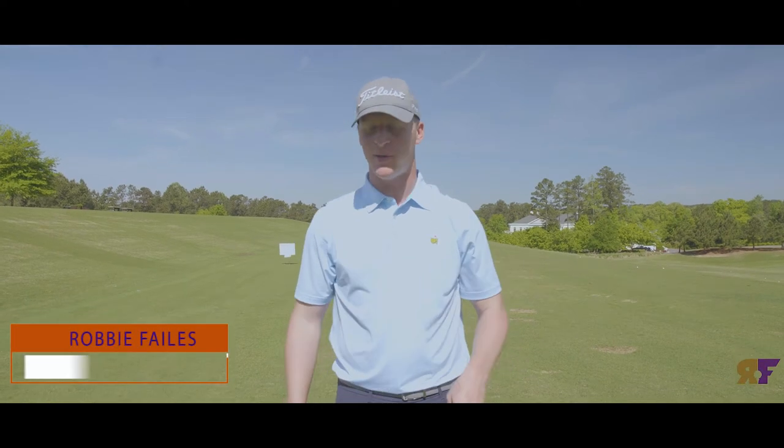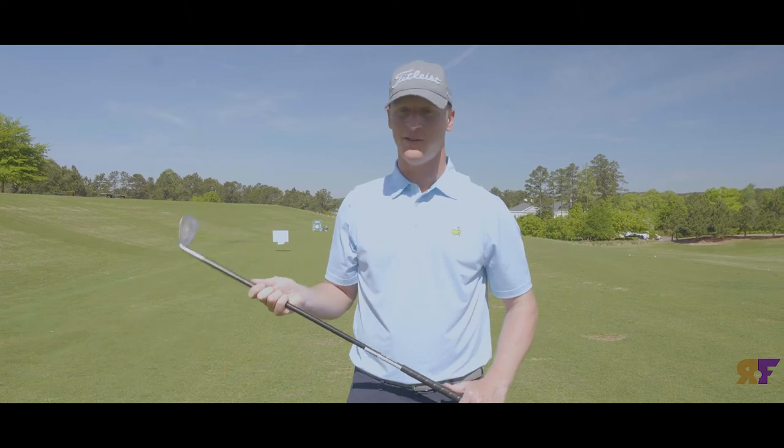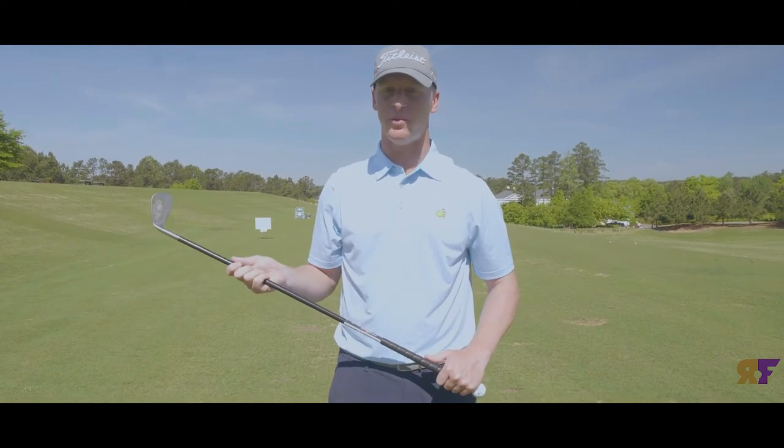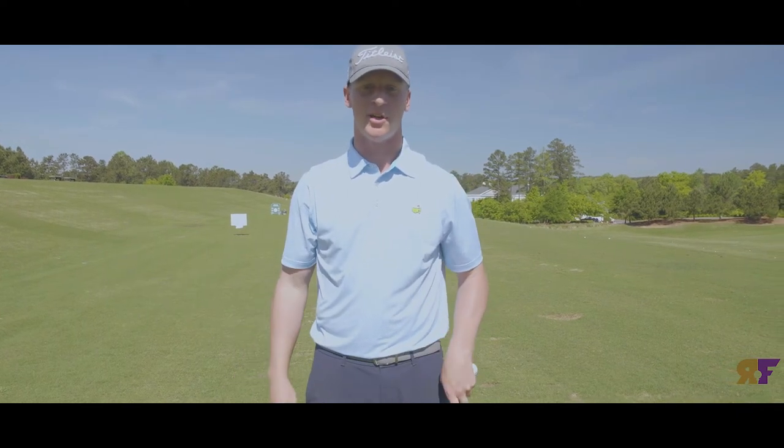Alright, golfers struggling with a slice. We have the Sean Kennedy Orange Whip Distance Wedge Drill. It's a very difficult drill, especially if you're newer to the game. I probably would recommend a different one, but if you want to give it a try, I promise you if you master this, it will solve your slice.